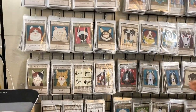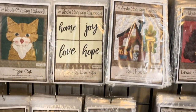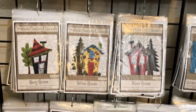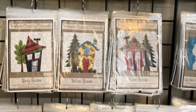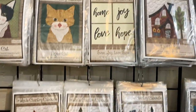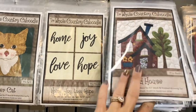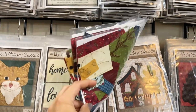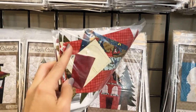Moving along, we've got our houses — four adorable little houses that go with the Covered in Truth line — as well as words used in a couple of our quilts. Those can be used for a multitude of different things, and there are tons of different pieces in all of these applique packs.